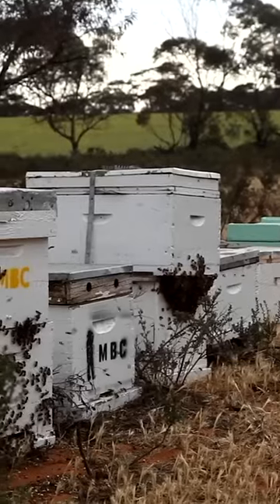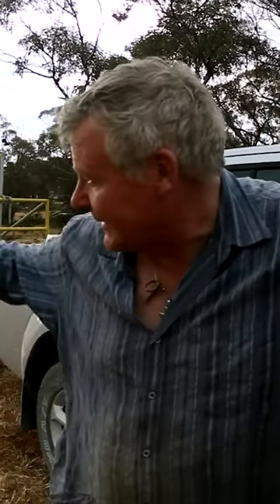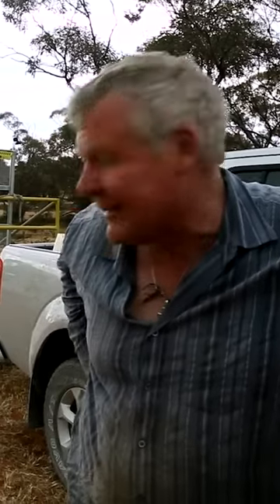We're gonna try and put them in some semblance of order so as when we get up tomorrow morning, we can lay them all out nice and pretty. But as you can see, they're getting a bit excited, so hopefully we haven't got too many that are going to swarm on us.